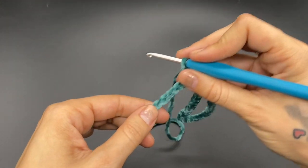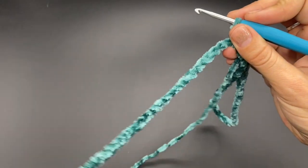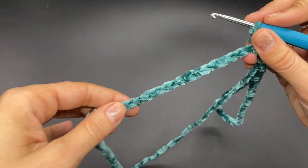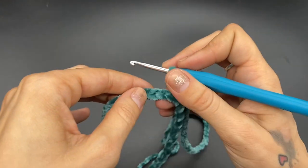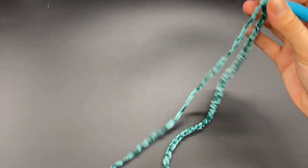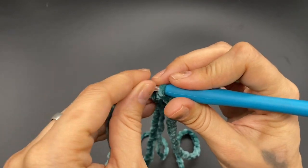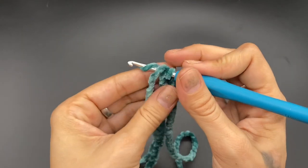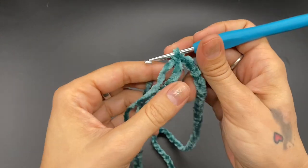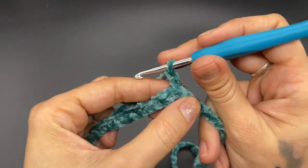When you have your 112 chains, you want to work your way back down to your beginning stitch because that is where we are going to attach. Make sure that your yarn is not twisted when you do this. Put your hook into the beginning chain, pull over and slip stitch. Now chain up two — this is not going to count as a stitch.